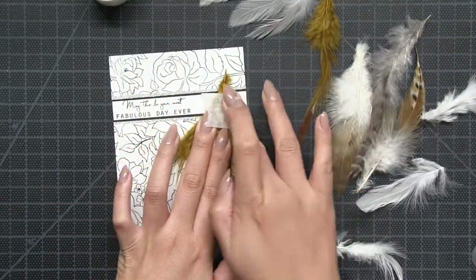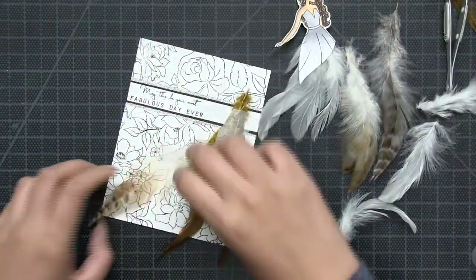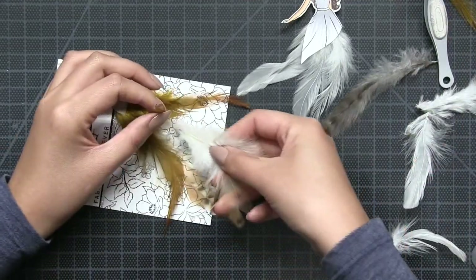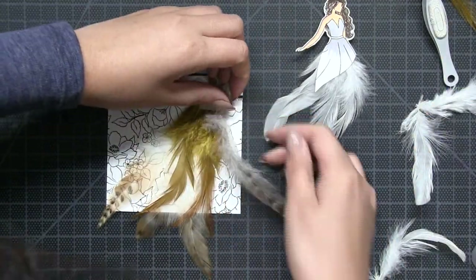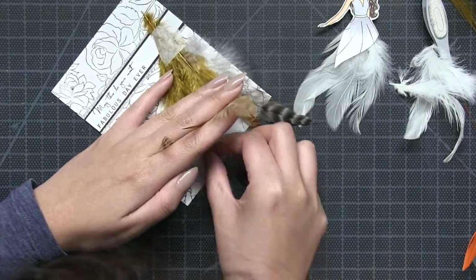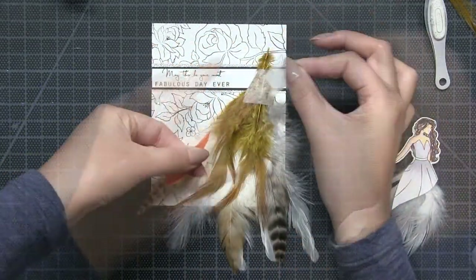Then I took three tawny simple feathers and I adhered those three right onto my background panel. Then I started building my dress using our natural fawn feathers, additional white simple feathers, and I also used some orange fine feathers towards the end. What I had left was a really gorgeous, full, and whimsical feather dress for my Hoke Galadal.